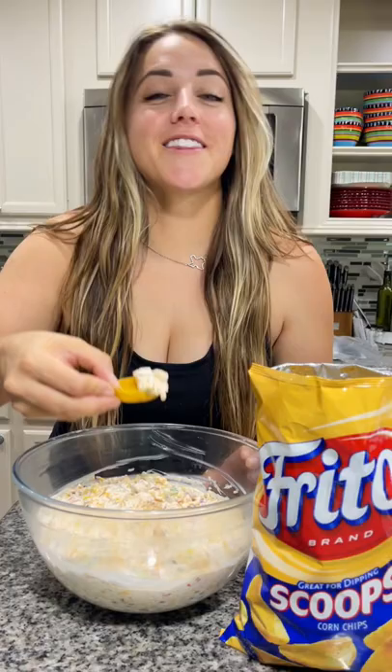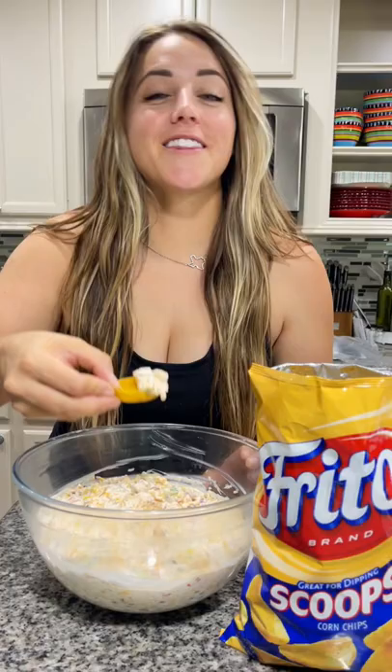Refrigerate for at least two hours. Serve this corn dip with some Fritos scoops and enjoy this delicious dip.